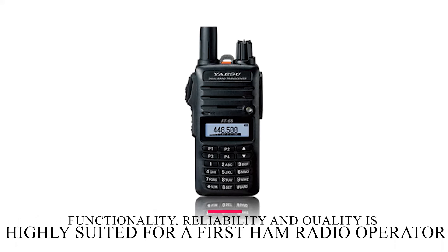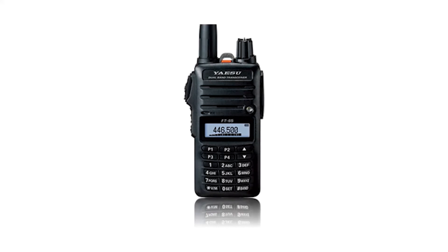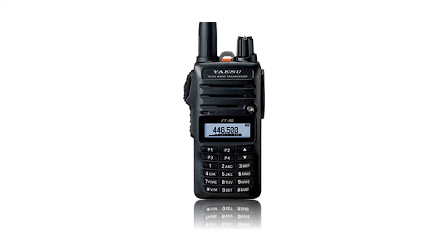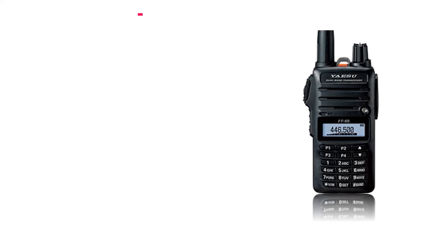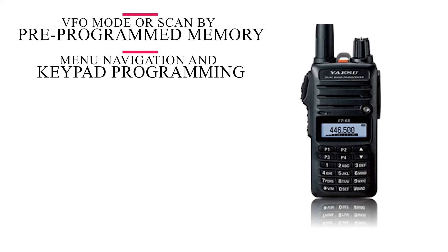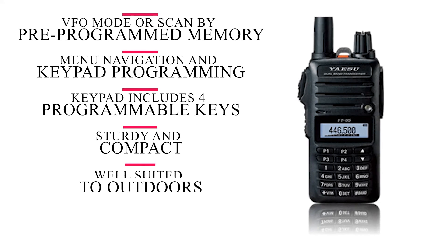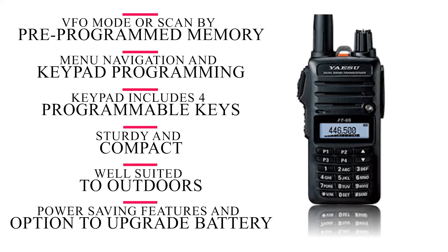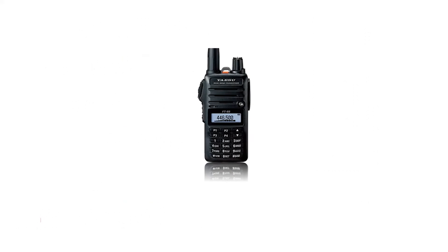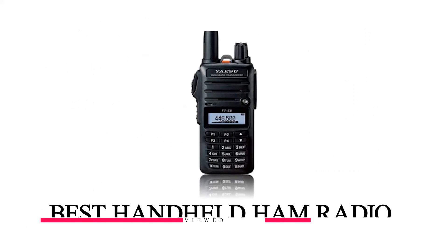Overall, the functionality, reliability, and quality compared to other models make it highly suited as a first ham radio for a new operator, as well as an intuitive, easy-to-handle handset for the more experienced. This dual-band ham radio comes with VFO mode, or you can scan by pre-programmed memory. Sturdy and compact, it is well-suited to the outdoors, especially with power-saving features and the option to upgrade the battery. Overall, if you're looking for the best value analog handheld ham radio, you cannot go wrong with the Yaesu FT-65R.